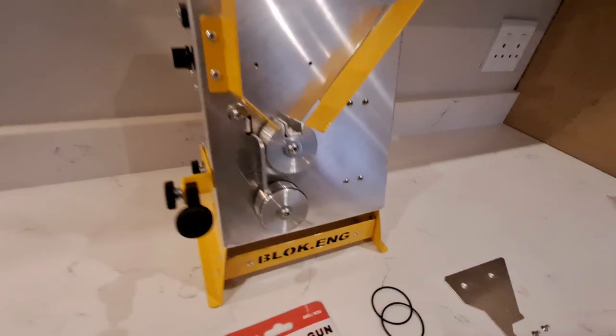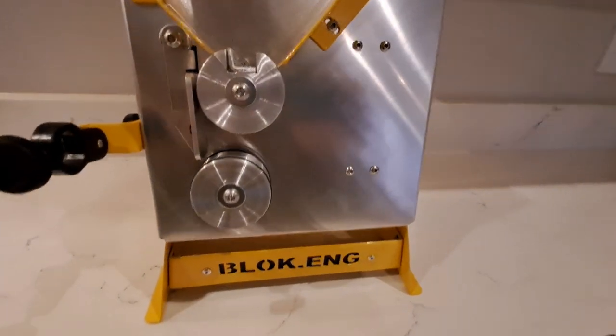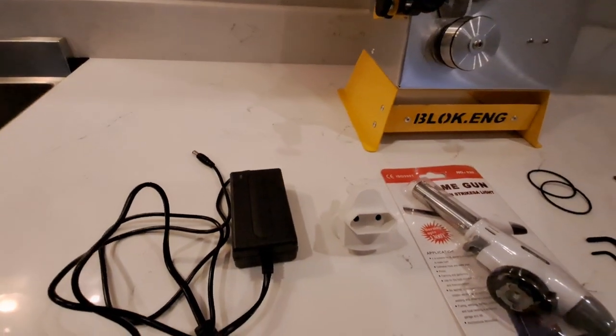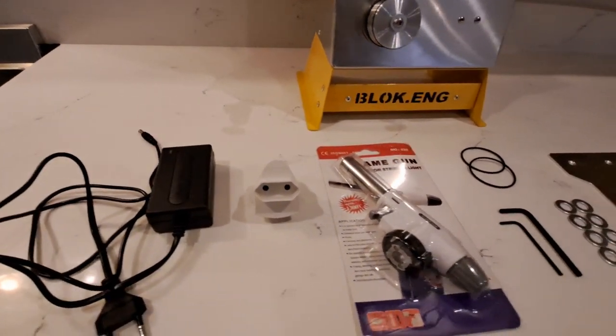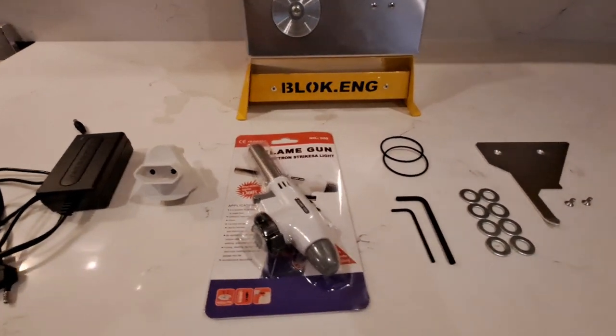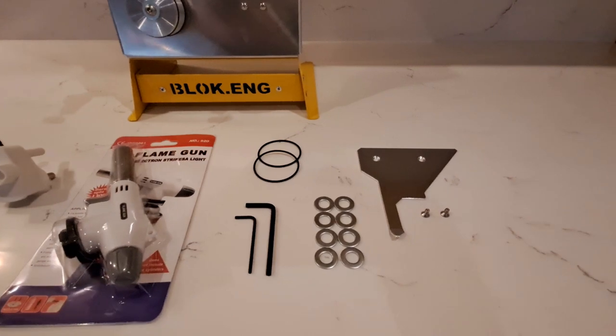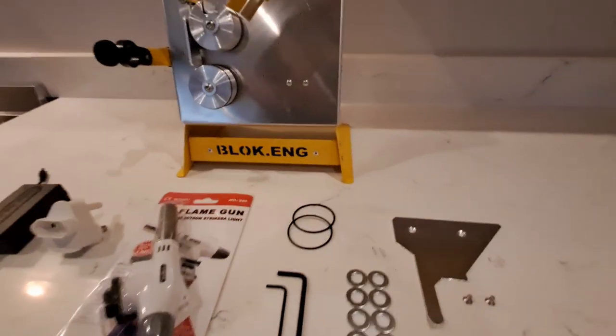Thank you for purchasing a Blocking Easy Anneal machine. Your machine is supplied with a 12-volt power supply, a two-point power adapter, a butane gas burner, spare O-rings, Allen keys, 10-millimeter spacer washers, and a short case adapter.